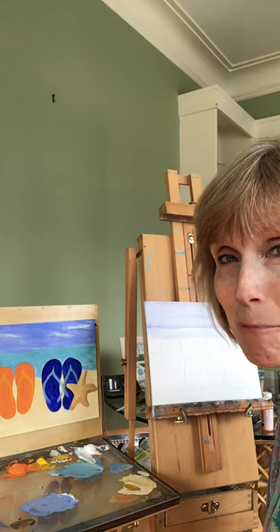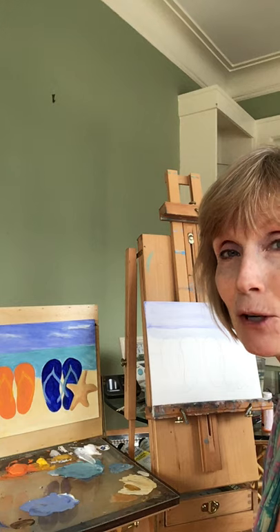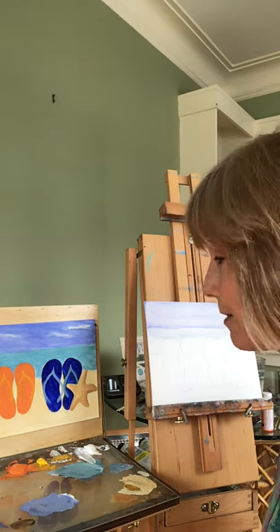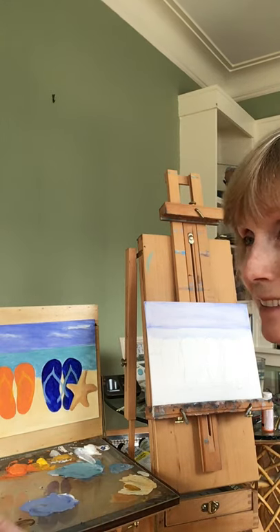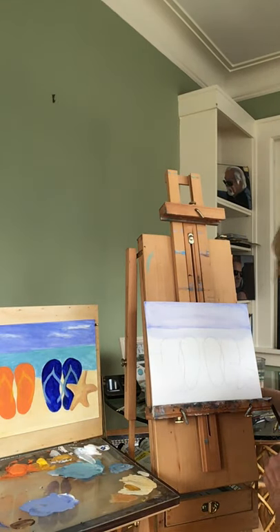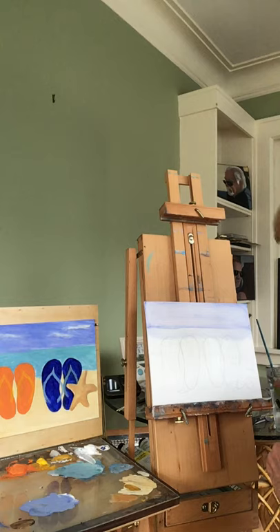Hi, I'm Debbie Ahern and welcome back. Today we're going to do a beach scene with the focus on flip-flops and a starfish. I hope that gets you in the mood thinking about summer, because I certainly want summer to be here.